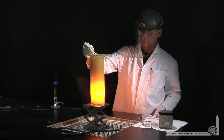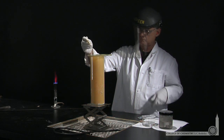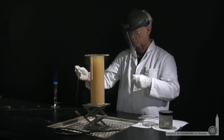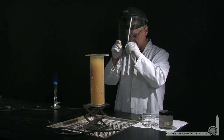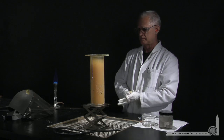The reaction between sodium and chlorine, of course, forms sodium chloride. We typically know that as table salt. And Lonnie's prepared some in advance — he has white, purified table salt that he can show us.